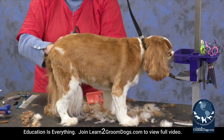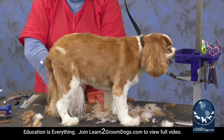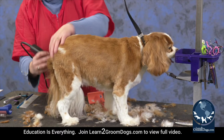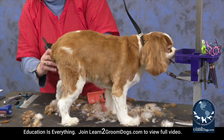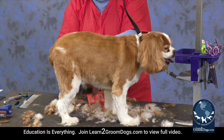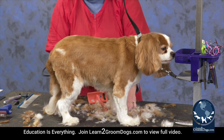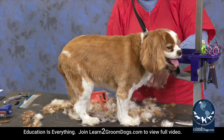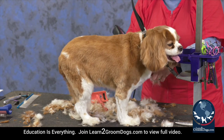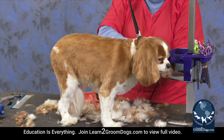Rather than be frustrated trying to get a good groom on a dirty dog, it's worth it to just send them back to the tub and rebate them. They already have most of their hair off and have been bathed once, so it shouldn't take too long. They're going to dry faster when they're cleaner, because on these types of dogs, dirt holds the moisture in.